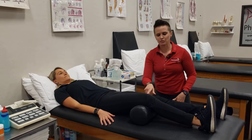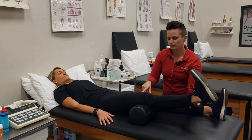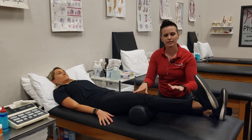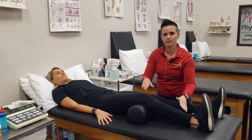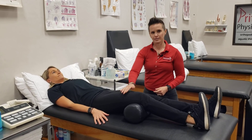From this position, I'm going to ask Carly to point her toes up towards her and straighten the leg. Hold at the top two to three seconds, and then slowly allow the knee to relax and repeat that motion. This is a great exercise for quad activation.